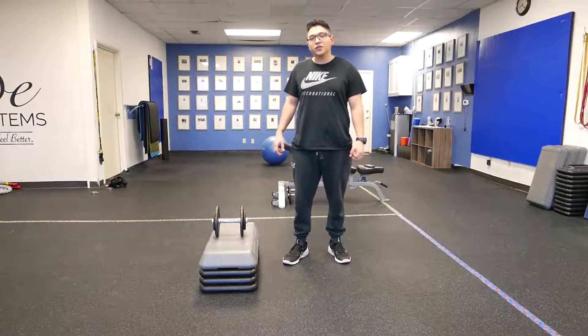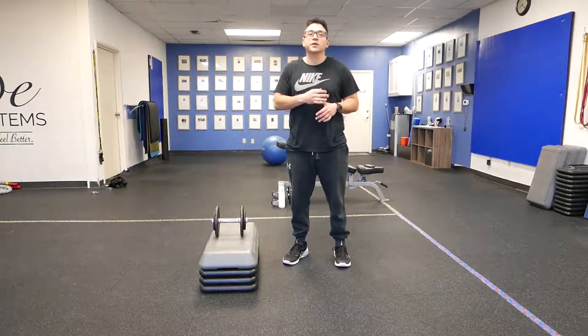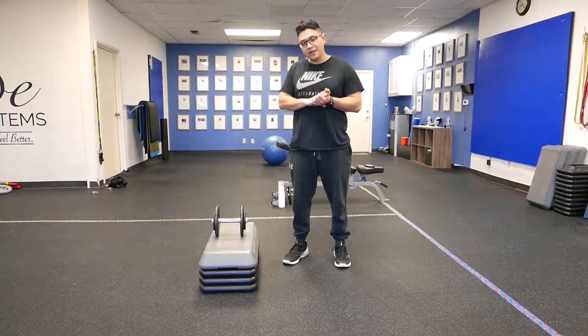Hey, what's up guys? This is Jerry, Milestone Training Systems. What I'm going to show you to do is a single leg, single arm RDL from a dead stop.